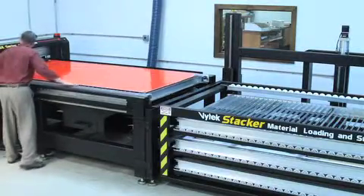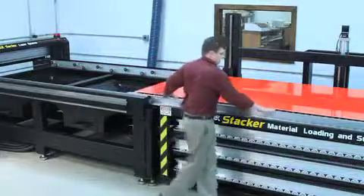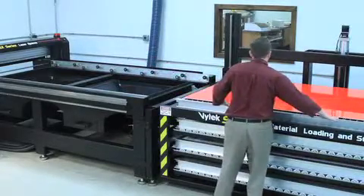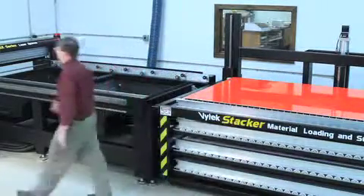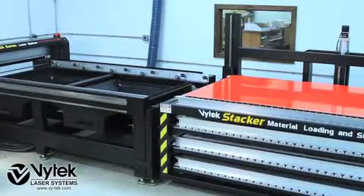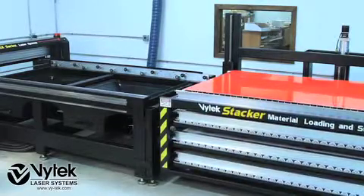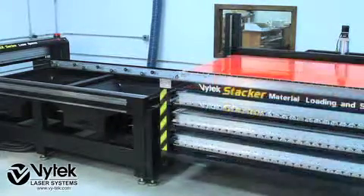The Vitek stacker isn't just for high-volume runs. The material cost savings for smaller run production facilities can be even more beneficial. The cost of material is one of your greatest expenses. The stacker provides you an easy way to save material on partially cut sheets that might otherwise be wasted.